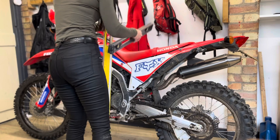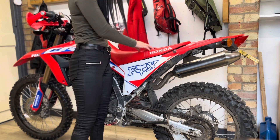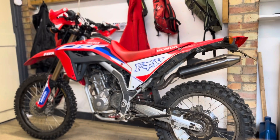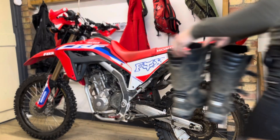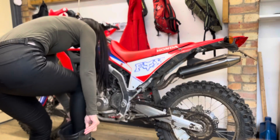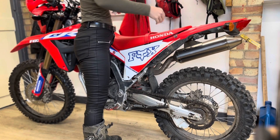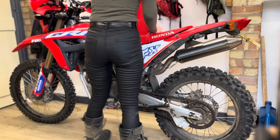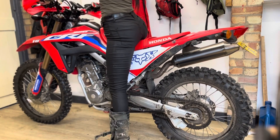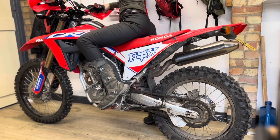So if I stand next to the bike — I'm five foot four, my inside leg is 29 inches, with boots that brings it up a little bit. It still falls as flat feet, although it just feels like toes to me.